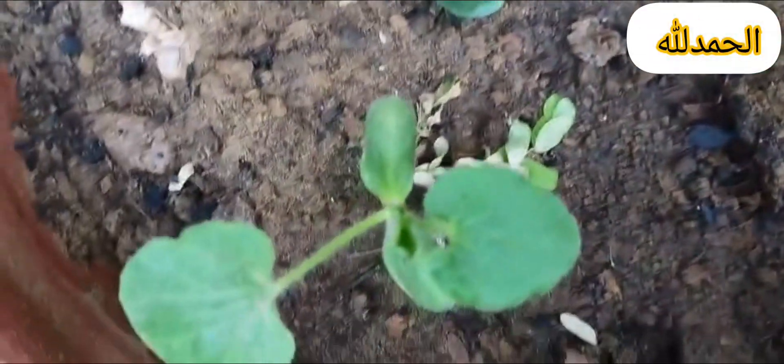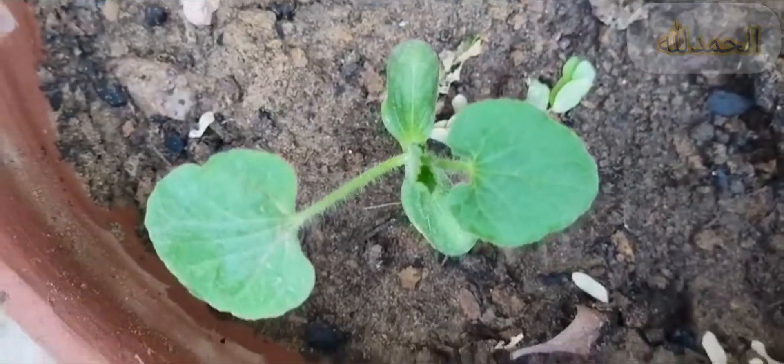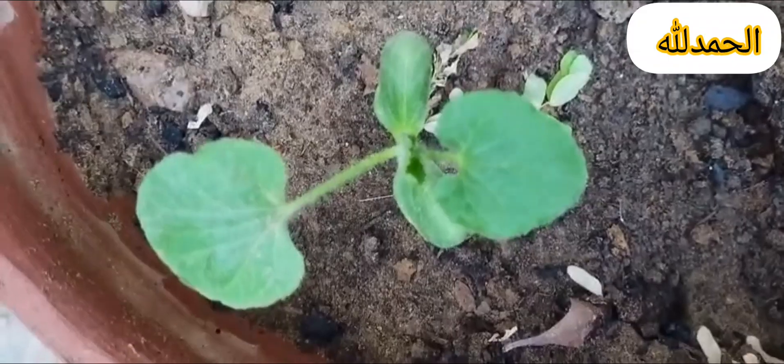Here are some tips for growing vegetables from seeds. First, choose high-quality seeds. Select fresh, disease-free seeds suitable for your climate.